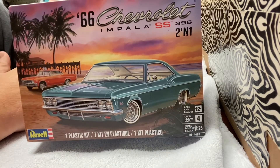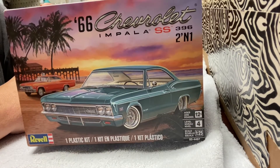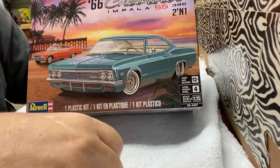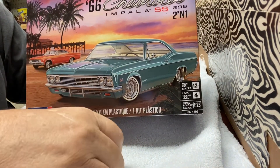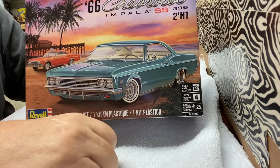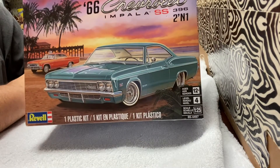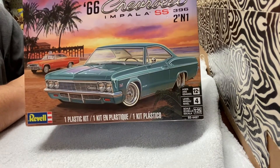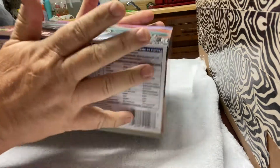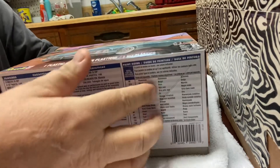My stepdad and my mom used to have a '64 Impala. It did not have the wire wheels — it had Kregers and raised letters. So I won't be using the wire wheels. Let's see what else we've got going on in here, because I'm just now opening it up.